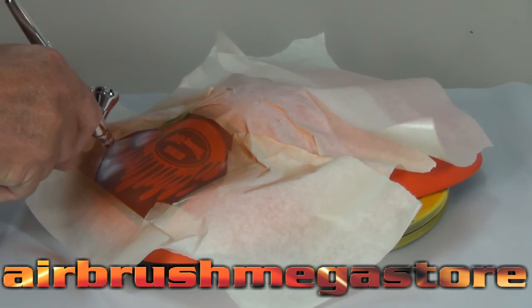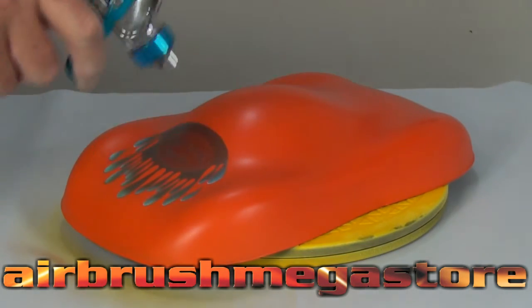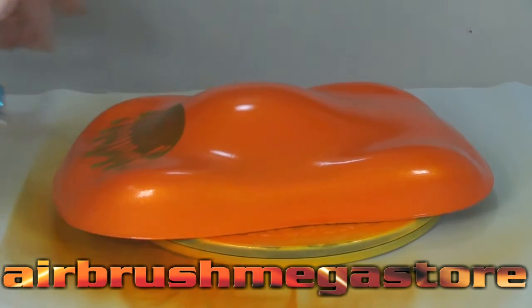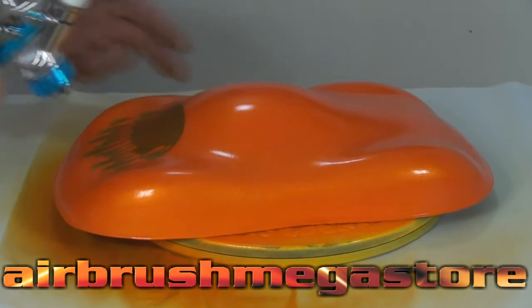Add some highlights with illustration white, then come back in and put the mask back over the top. Now we're going to hit it with some Sparklescent Mango from Autoware Colors — this combination on the orange is absolutely drop-dead beautiful.